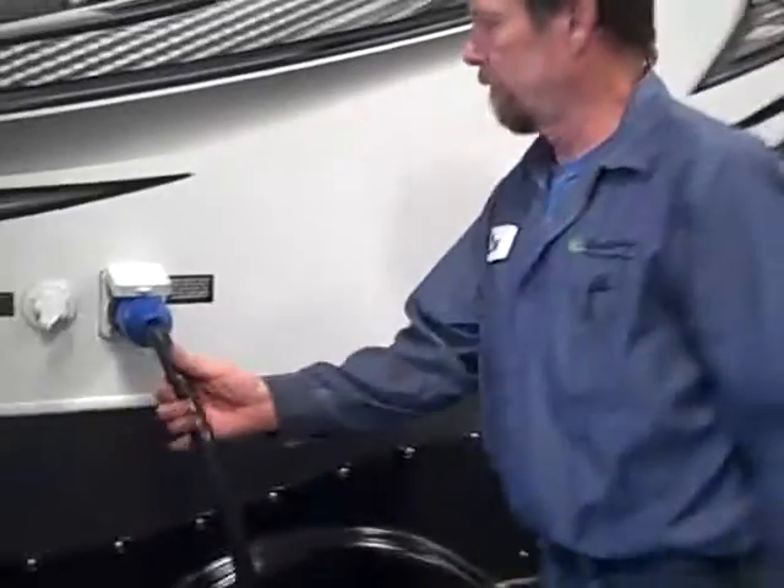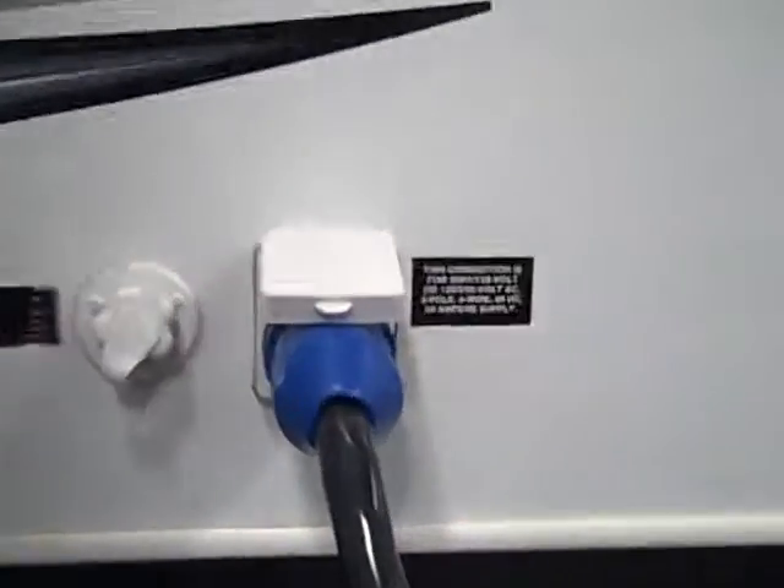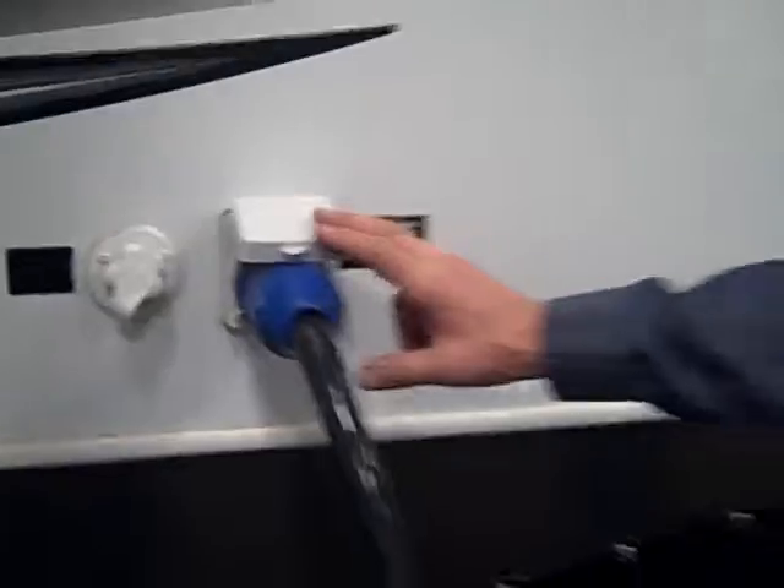Back here you do have a 50 amp hookup. There is an adapter up front for the 50 to 30, and then there's also another adapter to go from 30 down to 15.